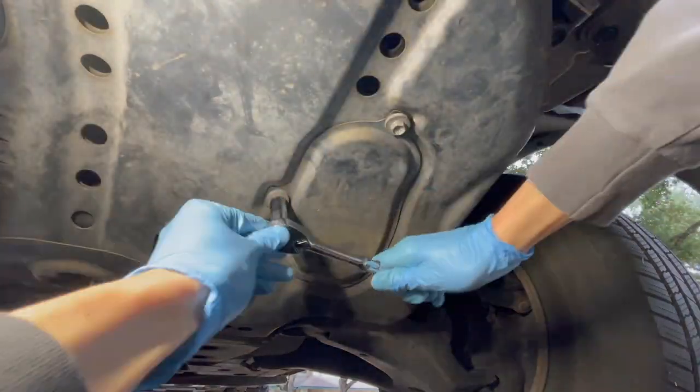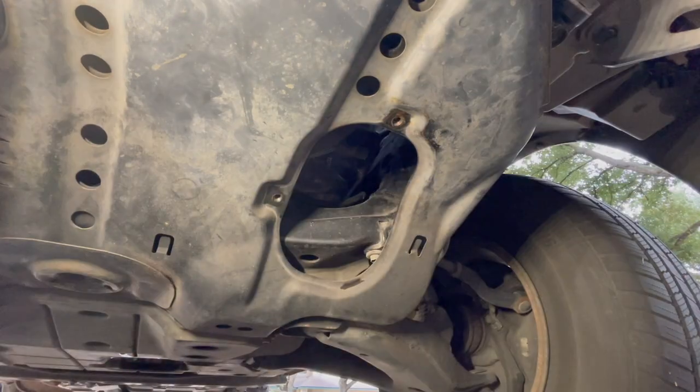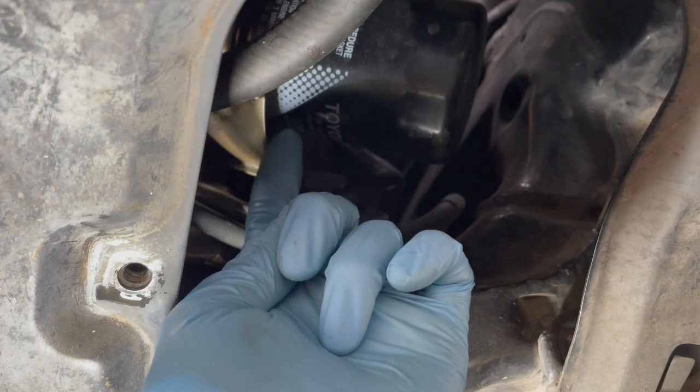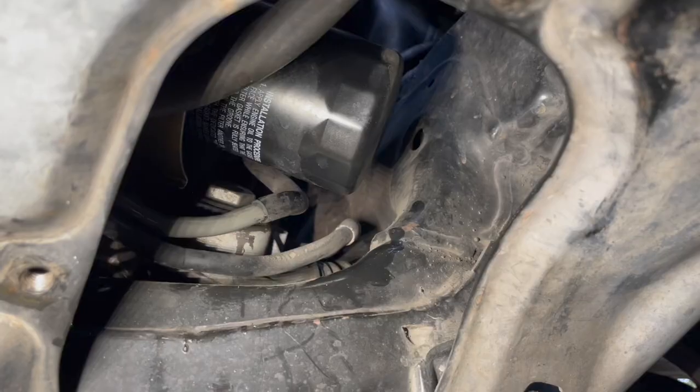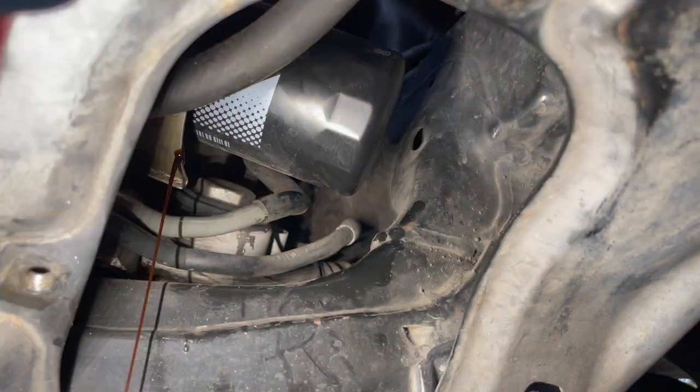The oil filter is behind this little door on the belly pan driver's side. Take a 12mm socket to get those bolts off. There's a little metal lip here that is used to control the oil flow, so if you slowly loosen the filter, it'll run down that lip, like that.